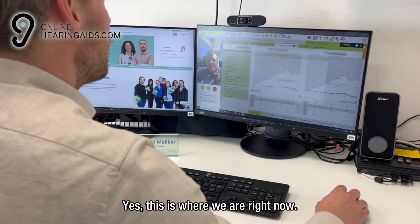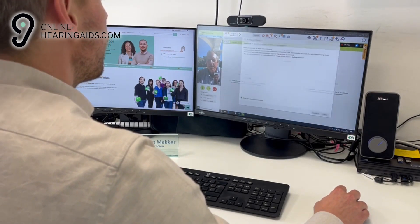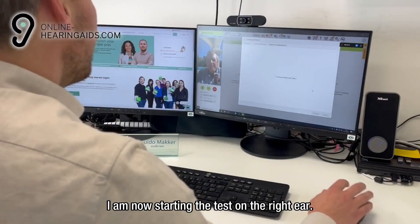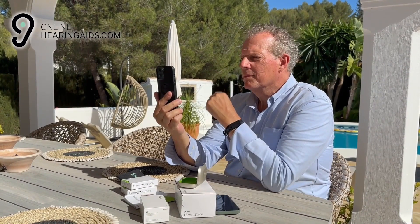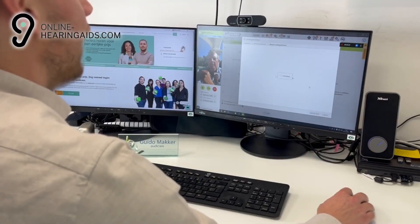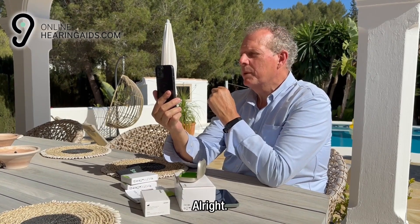Yes, this is where we are right now. I heard something on both sides of it. I am now starting the test on the right ear. Sir, we have finished the right ear, we are now moving on to the left ear. Alright.